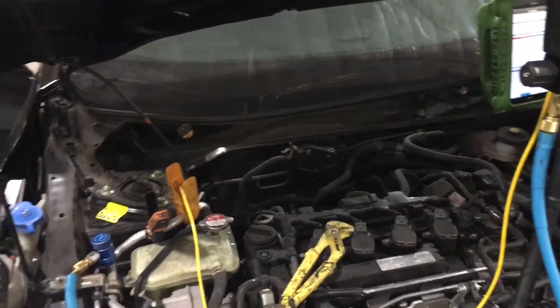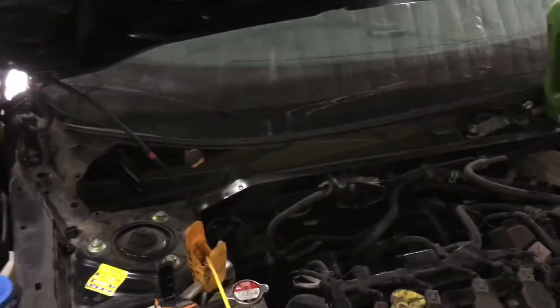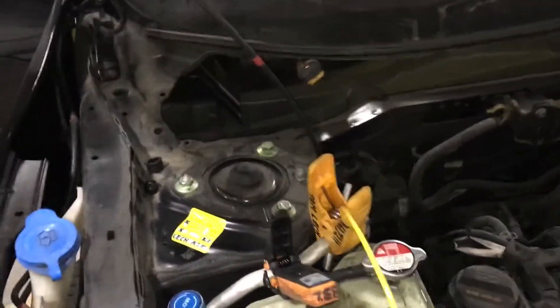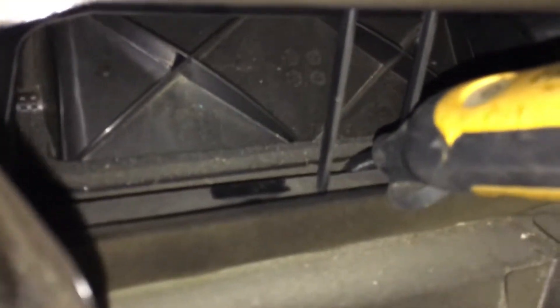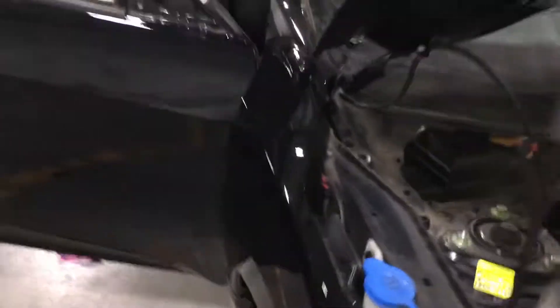There was a body collision and a new condenser installed. I always like going into body shops when they have stuff taken apart, because this is one of the only times I can take true temperature readings of the air entering the evaporator — I can get my sensors inside there with the cover off.